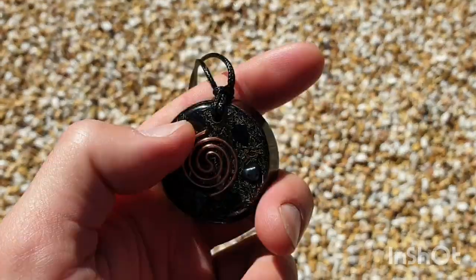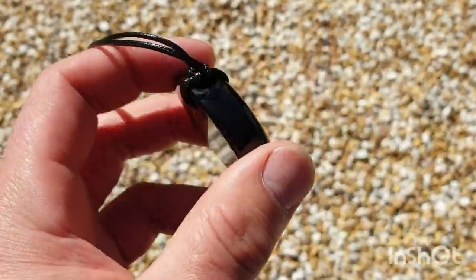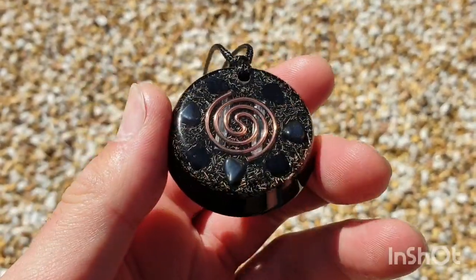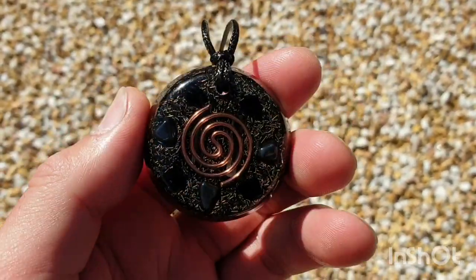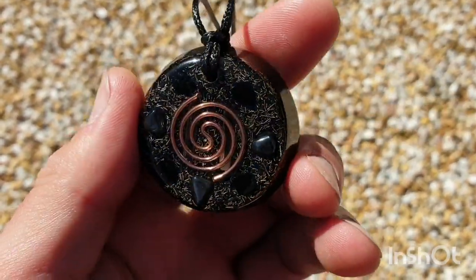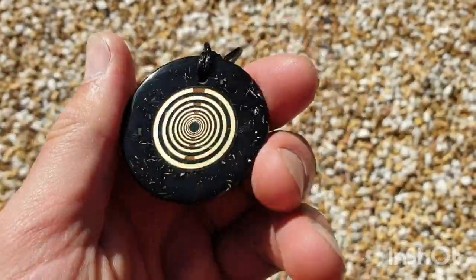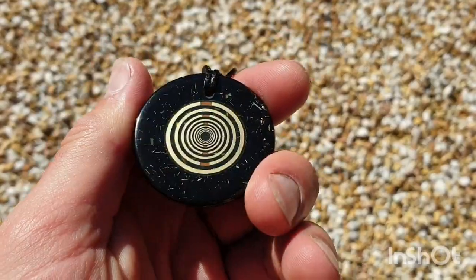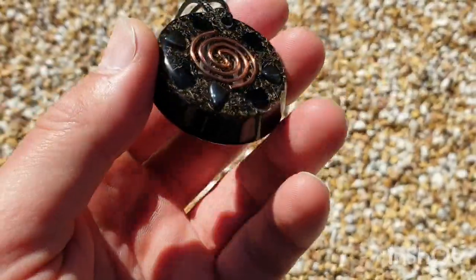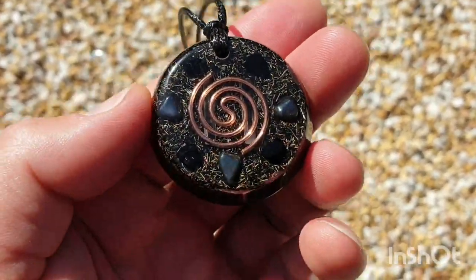If this piece interests you, in our shop you can go ahead and click the link below — like and subscribe. In the shop, these are going for 10% off at the moment. I'm not quite sure how long that's going to last, so if you see this and you want one, there are only three of these available. These are the most powerful pendants we've got right now, jammed full of goodies.